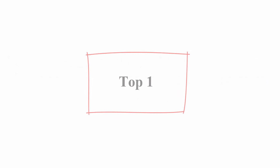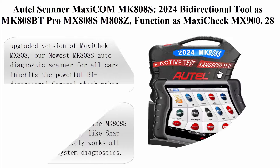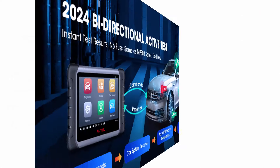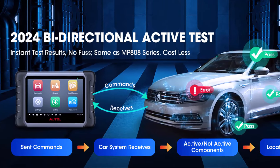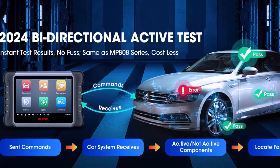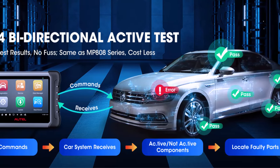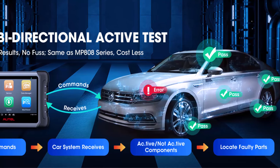Top 1: Autel MaxiCom MK808S 2024 Bi-Directional Tool. Functions include MK808BT Pro, MX808S, M808Z, and MaxiCheck MX900. Features 28 services, Active Test, All-System Diagnose, Injector Coding, and FCA AutoAuth on Android 11.